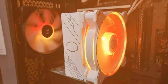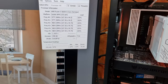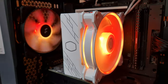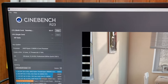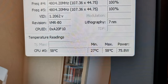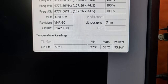We tested the 5600X and 13600K with a constant ambient temperature of 25°C. For the Ryzen 5 5600X, idle temperatures were around 27 to 29°C. After running Cinebench R23 multi-core for 5-6 minutes, the peak temperature hit 58°C and the average was around 56°C, with the processor drawing up to 75 watts of power throughout.